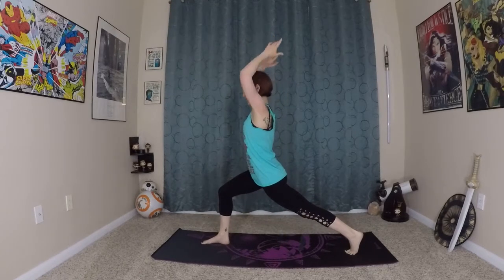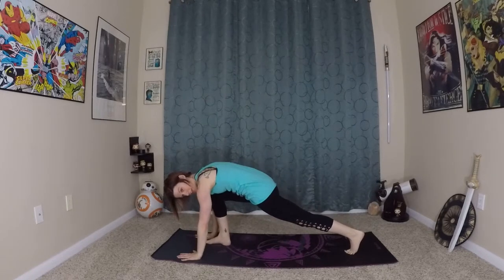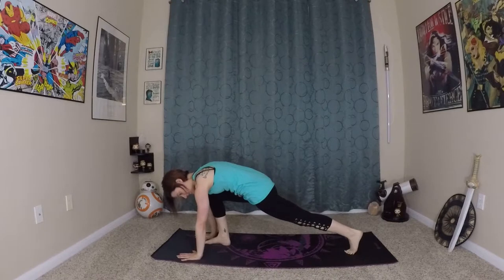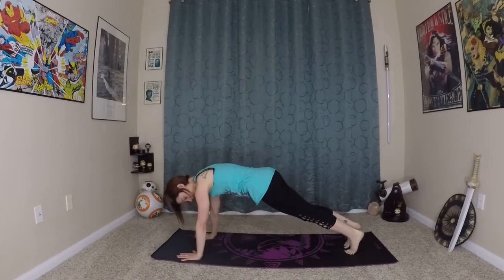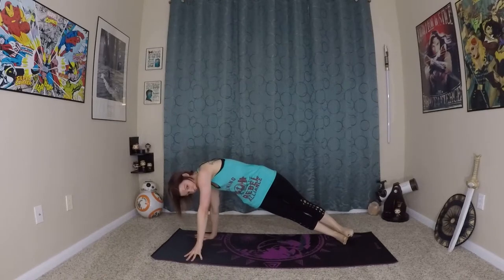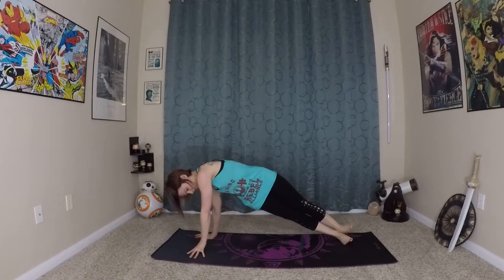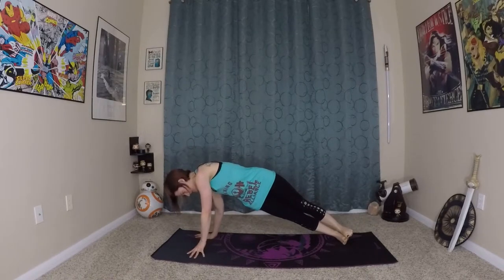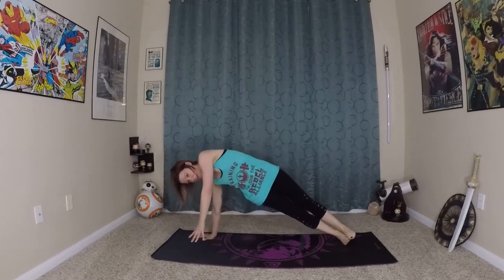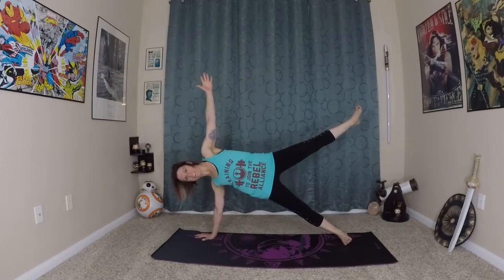Reach up to your high plank, exhale. Now from here we're going to really challenge our side balance. So you're going to step back into your plank, roll onto your side, coming onto your ankles or the edge of your feet here. Really ground into the earth with the right hand, lift the left arm up — coming into a side plank. If you want an extra challenge you can lift that top leg, coming into your balancing star.